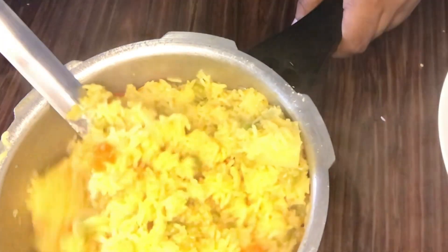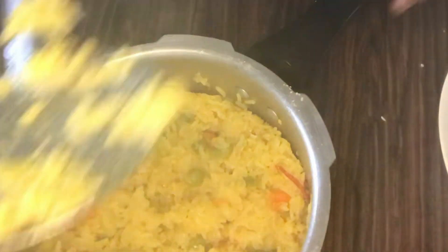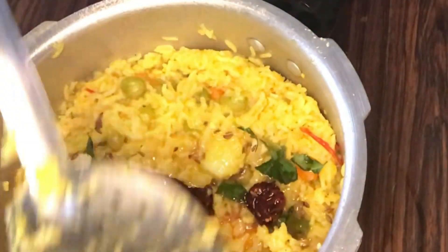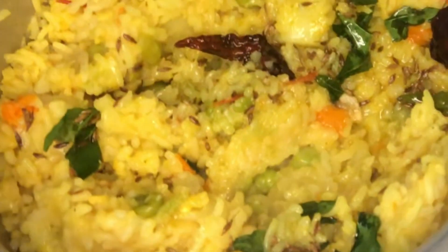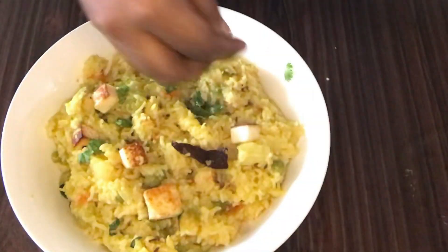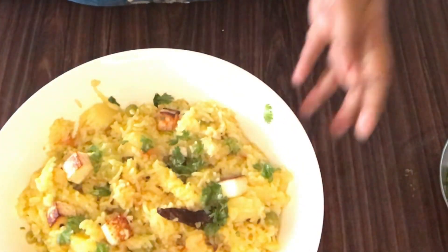Now let's open it. Now we are ready to put the dal here. We are going to temper it. I am going to add a little cumin seeds, garlic, red chili, and a little curry leaves. I will also add garlic and sprinkle a little coriander leaves. It is not deep-fried, but just shallow-fried.